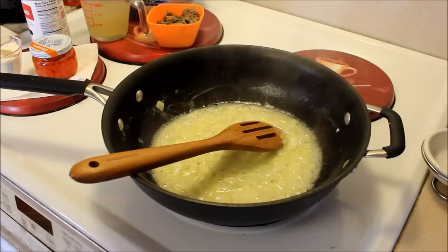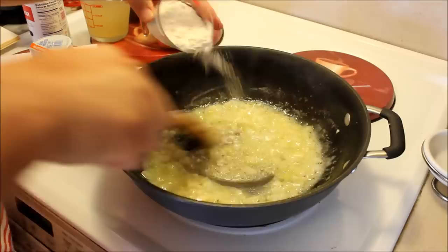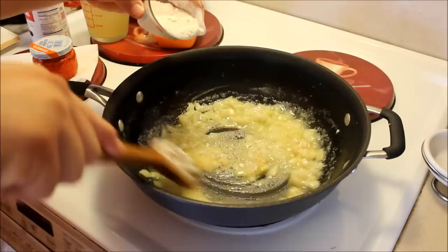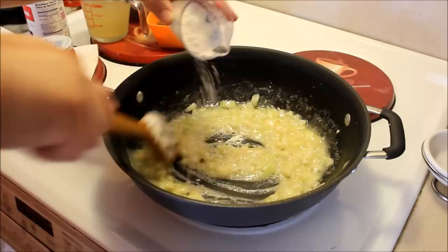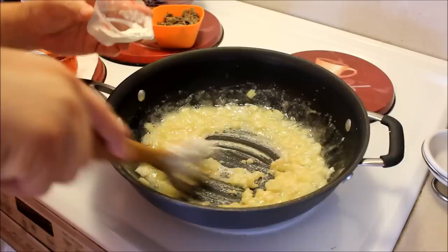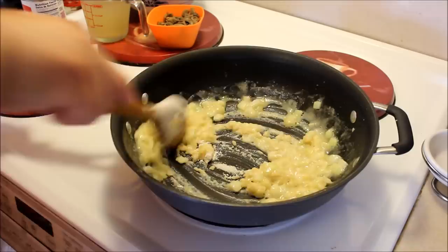Then we're going to start adding goodies — about a quarter cup of flour, a teaspoon of salt, and a dash of white pepper. If you don't have white pepper, black pepper is okay too; it's just that you'll obviously be able to see the black pepper versus the white pepper. Chicken a la king is a white-based dish, so I'm going to go ahead and add this in.